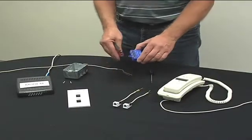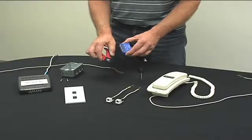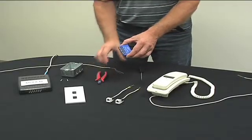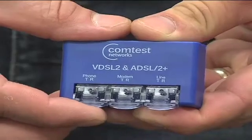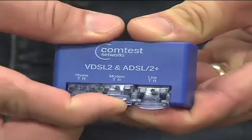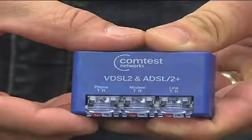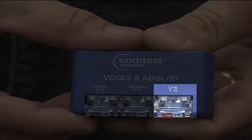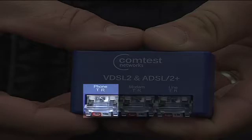Snip off the NID top mounting tab to properly fit into the electrical box. The NID-01V has three installation displacement connectors, commonly known as IDC. Open each connector by pulling towards you. The splitter's IDC ports are a line port for the incoming line, a modem port for the customer's DSL modem, and a phone port for the customer's telephone.